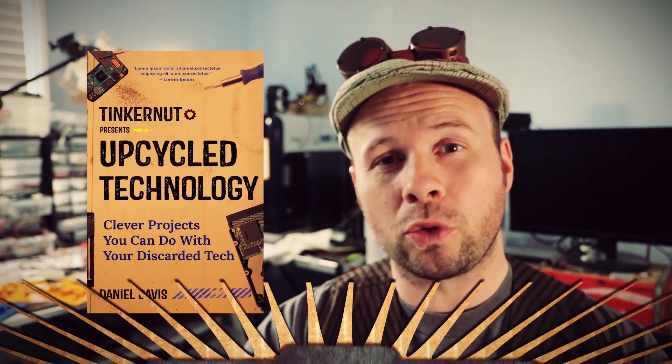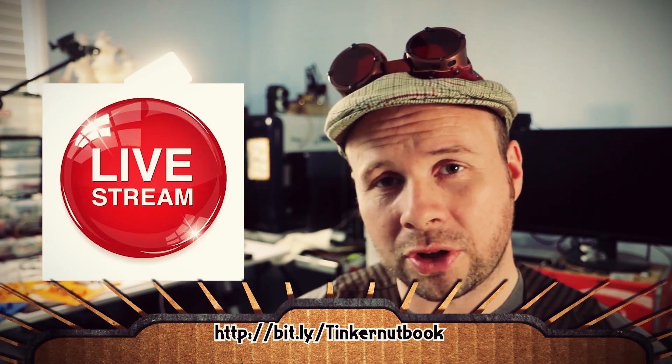Howdy tinker nerds! We're making a 3D printer out of CD-ROM drives and we still got a lot to do, but first a couple of announcements. March 31st, 2019 is my book release date and I'll be doing a live streaming event from 2 to 3 Eastern Time from the Durham County Library Maker Lab.